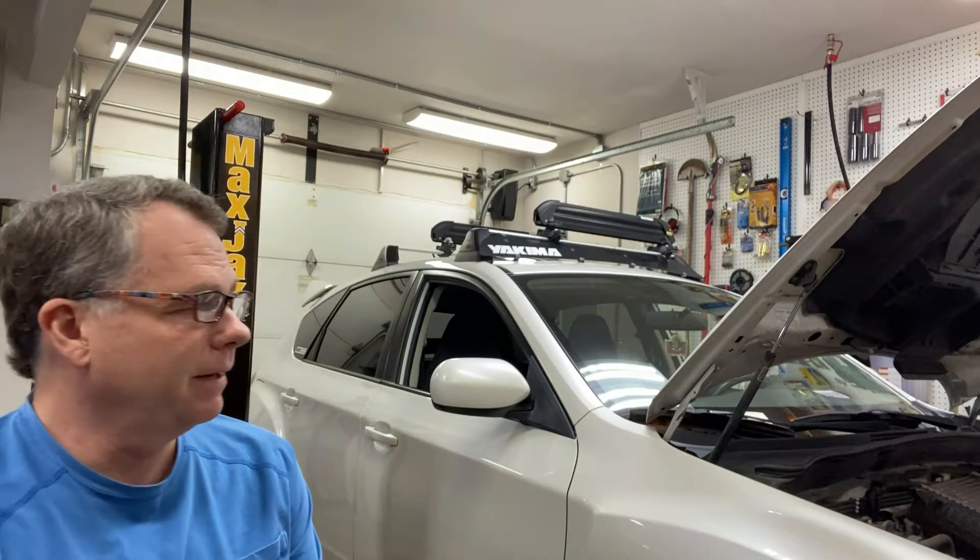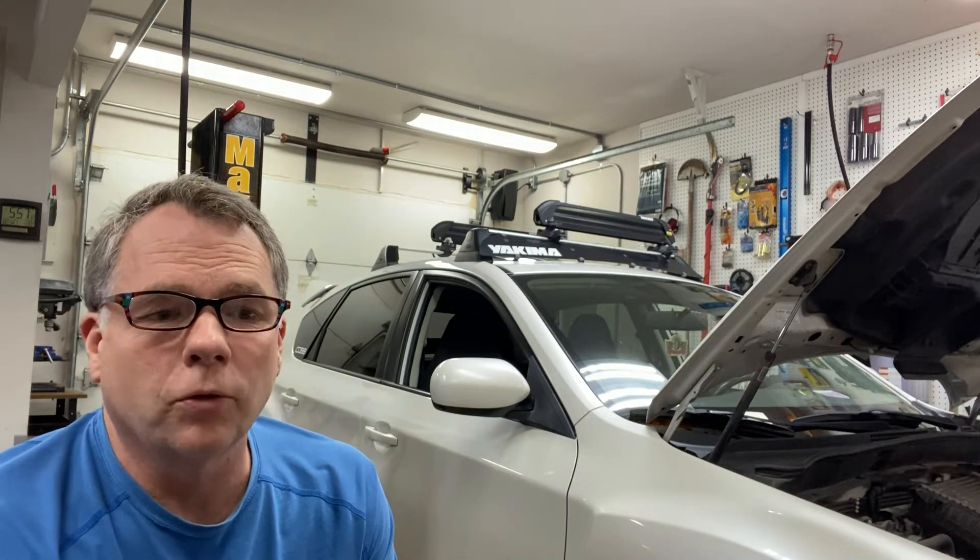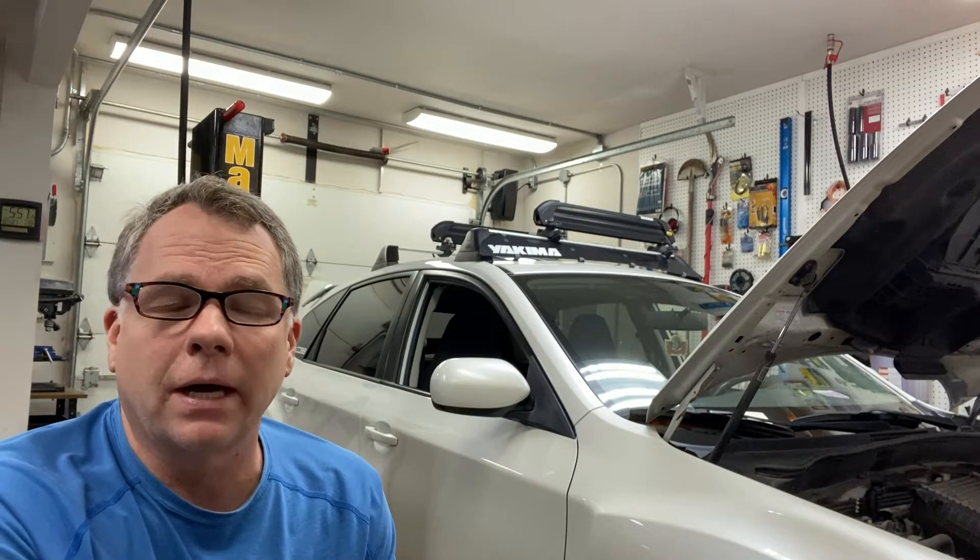Hello and welcome back. What I have behind me here is a 2013 Subaru WRX with about 82,000 miles on it. I'm told that it is in the beginning stages of rod knock.